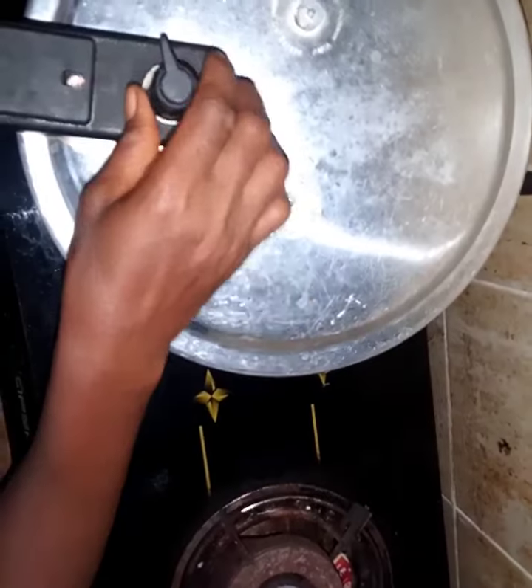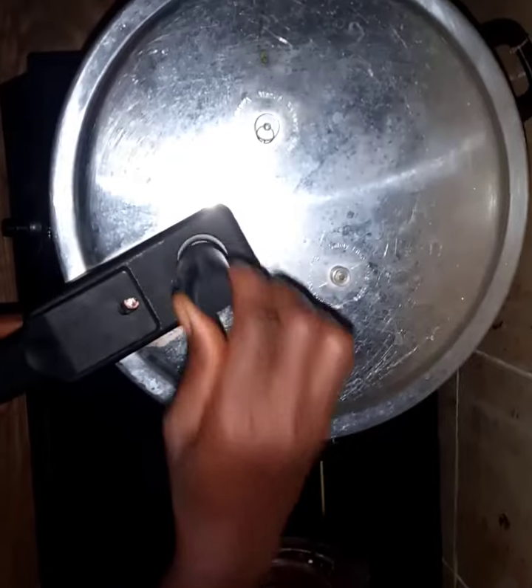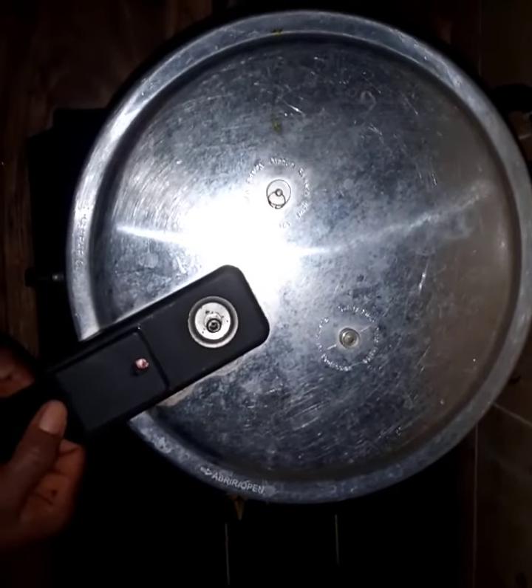I'm taking you back to the pressure pot — you can see it has depressurized. By the time you touch this pressure knob you will not hear any popping out of steam. That is to show you that it has fully depressurized. Then open it by pressing forward and sliding to open. The meat is done — you can see the steam, and if I taste one of these pieces of meat, it will be yummy.